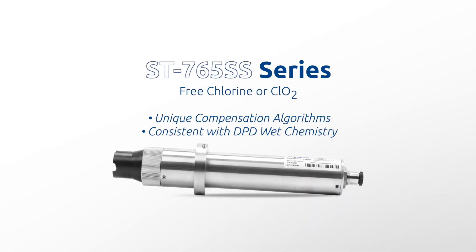The unique internal compensation algorithms within the sensor result in a highly accurate disinfectant measurement consistent with DPD wet chemistry methodology, as high as a pH of 9.0, and is compliant with US EPA 334.0 and ISO 7393 guidelines. The fully integrated compensation and measurement capability of the ST765SS series eliminates the need for the purchase and use of multiple sensors and a controller for pH-compensated disinfectant detection.